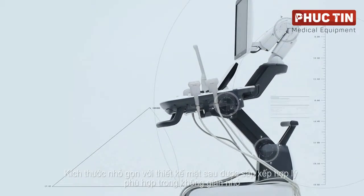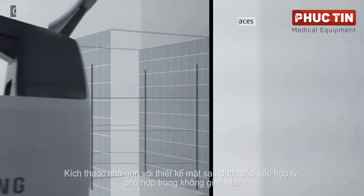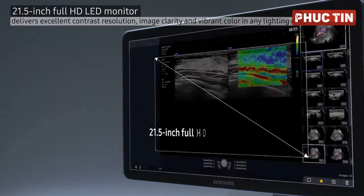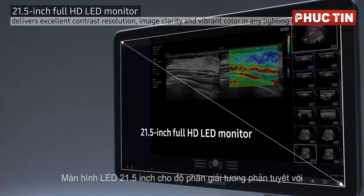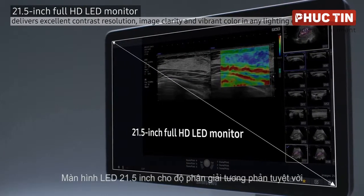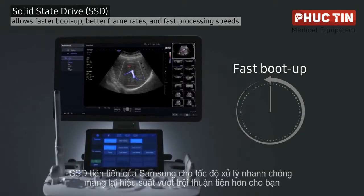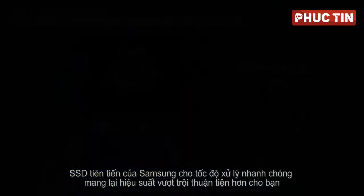The Hs60's compact size with streamlined rear profile fits in small spaces. Its 21.5-inch LED monitor offers excellent contrast resolution, and Samsung's advanced SSD enables fast processing speeds, delivering outstanding performance for your convenience.